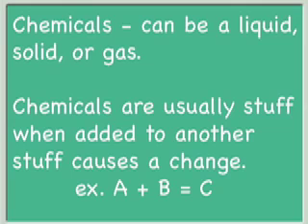In class today, we're going to learn about adding two chemicals together to make something new. A chemical can be a gas, a liquid, or a solid. Chemicals are usually stuff that when added to another kind of stuff, causes a change.